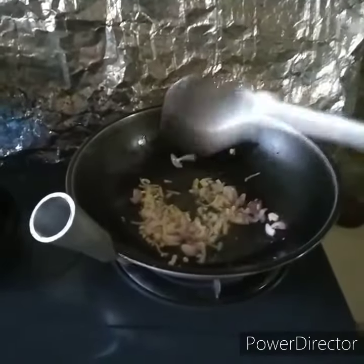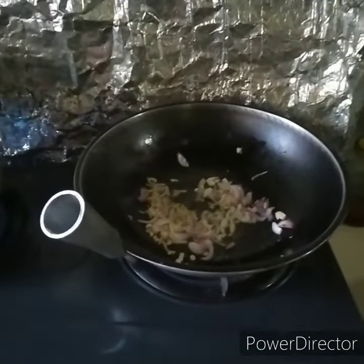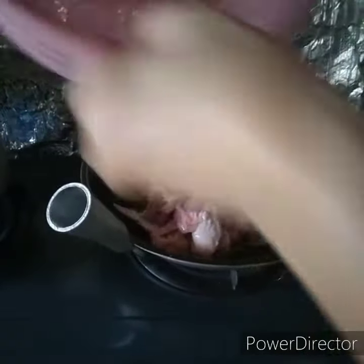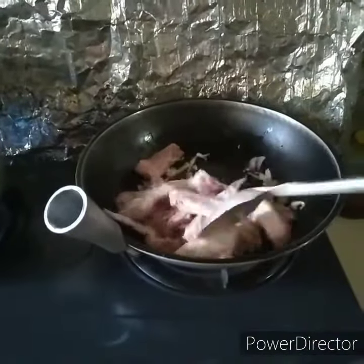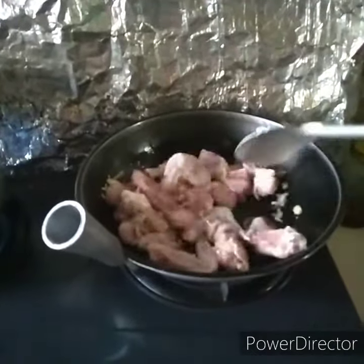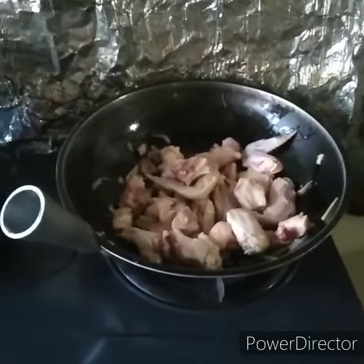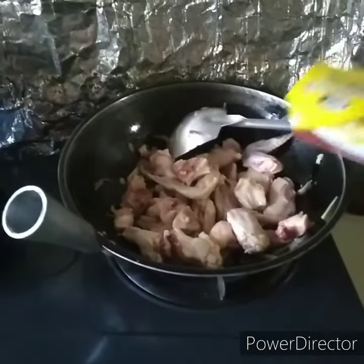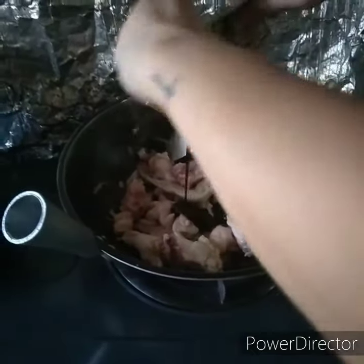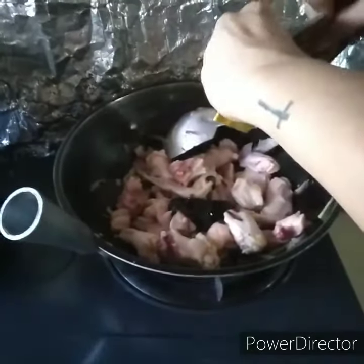Next is chicken. Next is oyster sauce — one pack lang, one pack of oyster sauce.